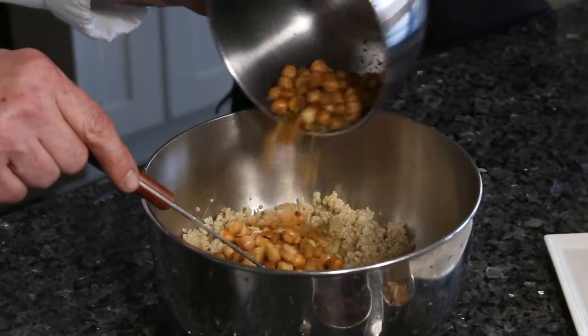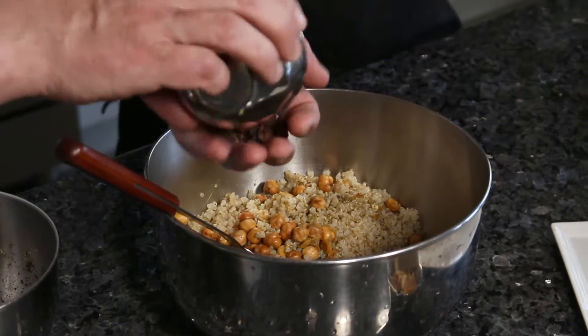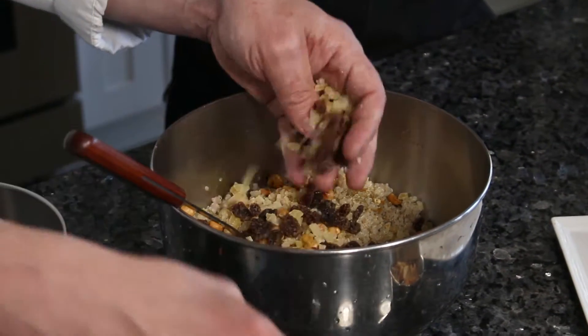I roast the chickpeas in the oven with a little rosemary and sea salt, then combine them into the quinoa.